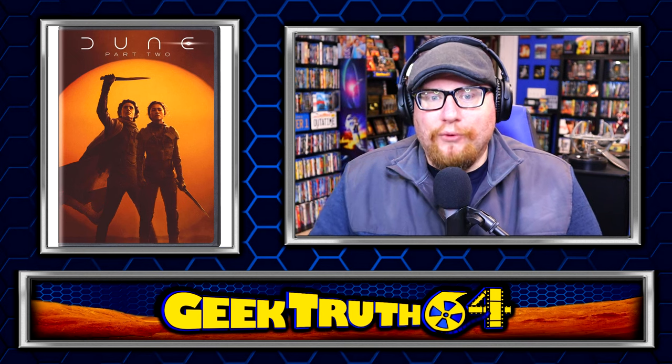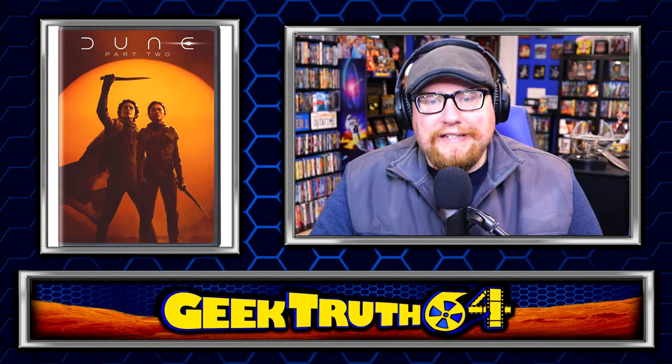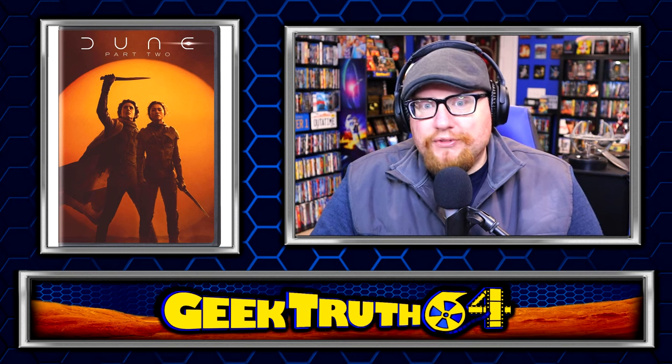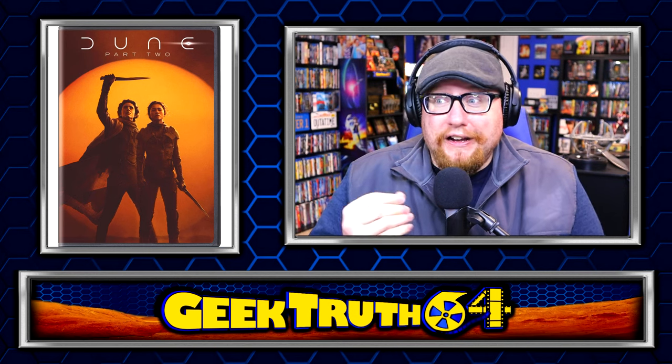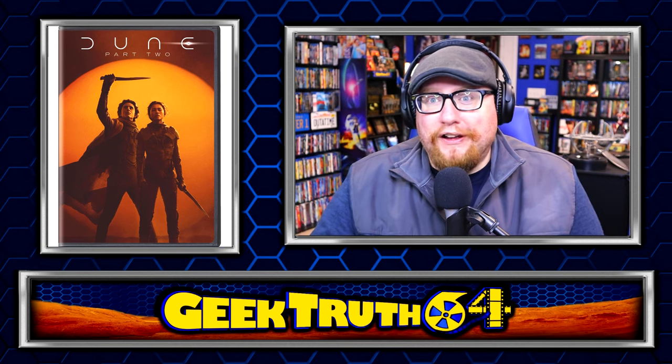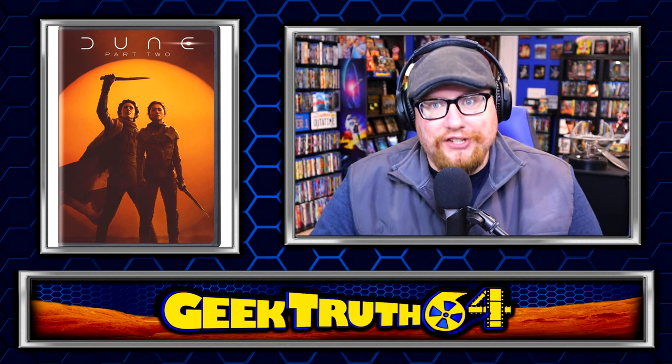I always think more options are better for the customer, so I'm glad this is out there for those who don't have a Blu-ray player. But if ever there was a time to upgrade to a Blu-ray or a 4K, this is definitely the movie to do it. You want to watch this on the sharpest picture you can — it's just that kind of movie.